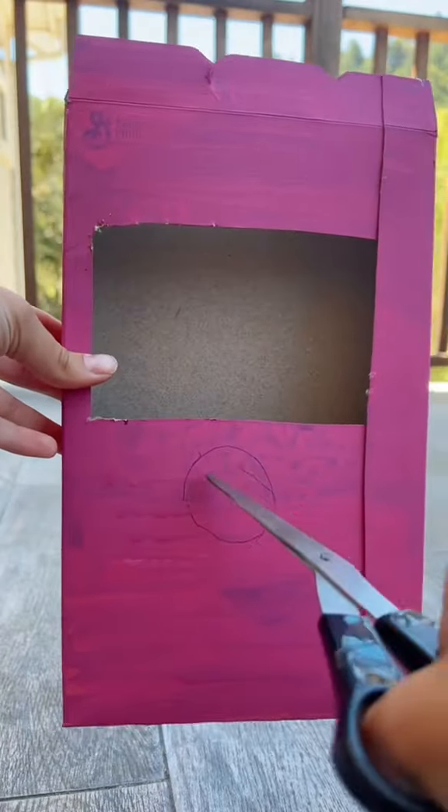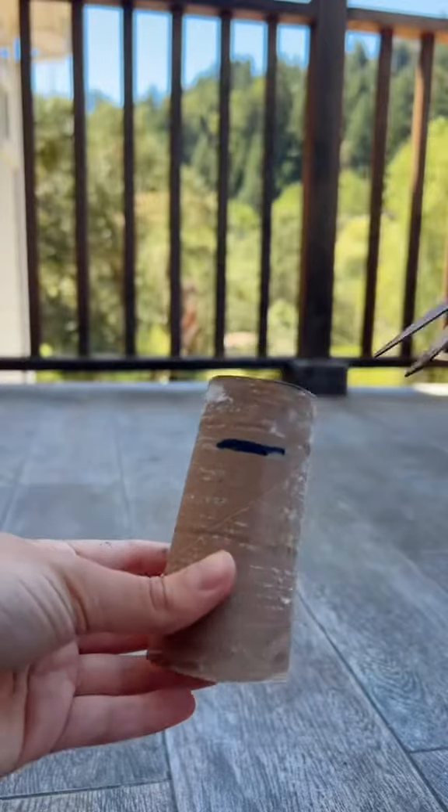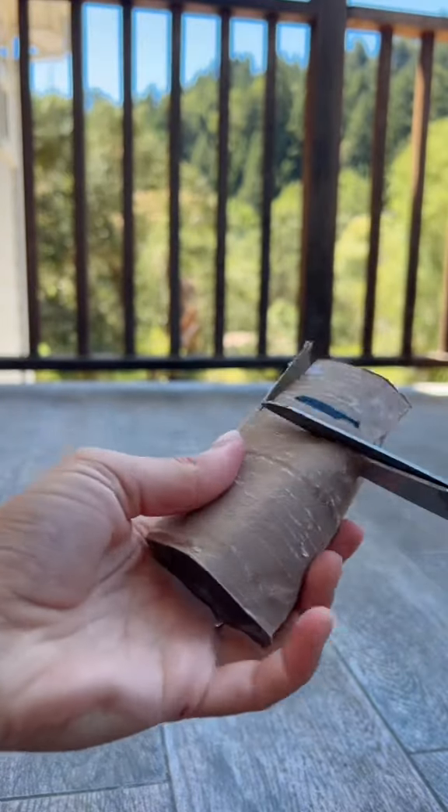Then, I traced over a toilet paper roll and cut it out. Make a mark where it touches the box so you can cut out a little square. This is how it should look in the box.